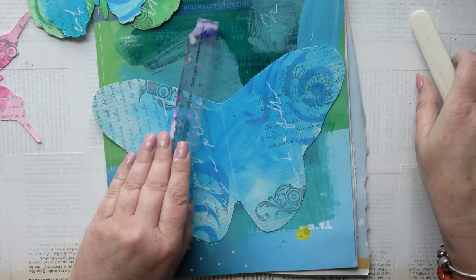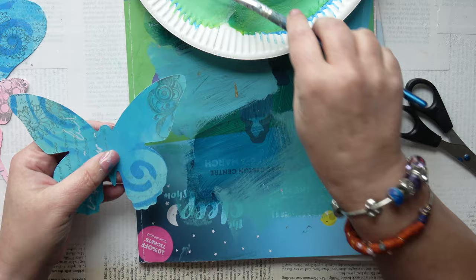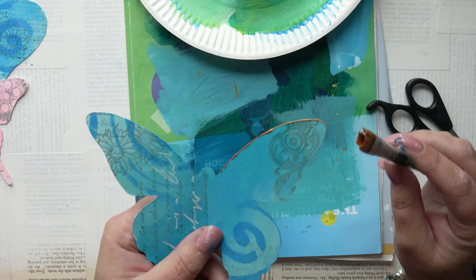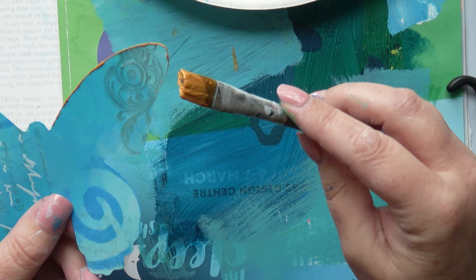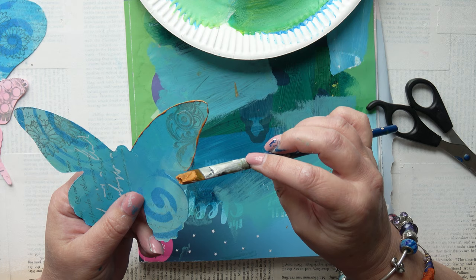What I've decided they need now is a little bit of edging. I've got some of my System 3 Daler Rowney gold and I'm just going to brush it alongside the edges. I do it on both sides of every single butterfly — bringing it closer to the camera so you can see the technique. It just leaves a nice edge. I do like that.